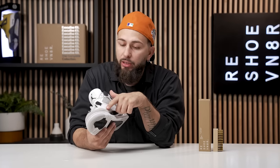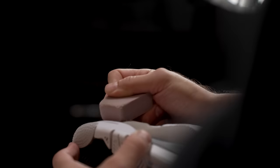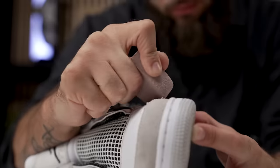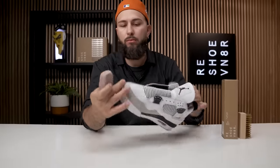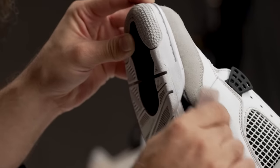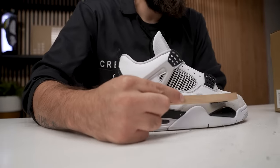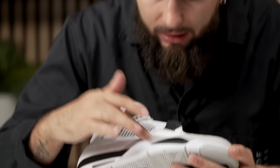First things first, I am seeing this small stain — it's a little darker in this area. So we're going to grab our suede eraser and just touch up that area right now. That is going to wrap it up for our dry suede kit. Honestly, it did the job. The suede is getting a lot softer.